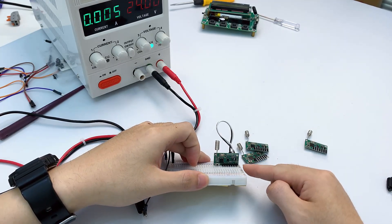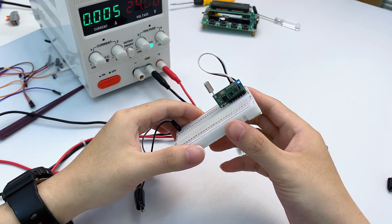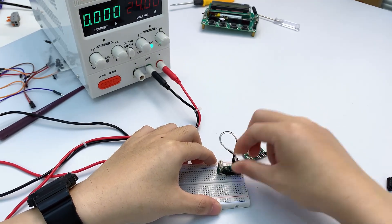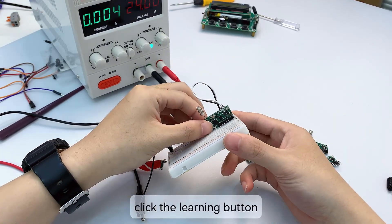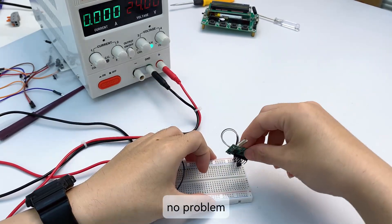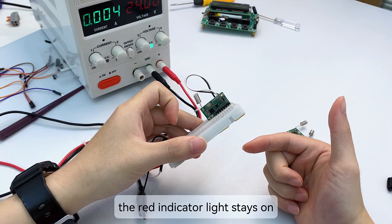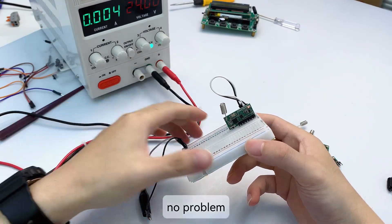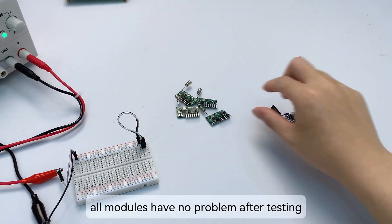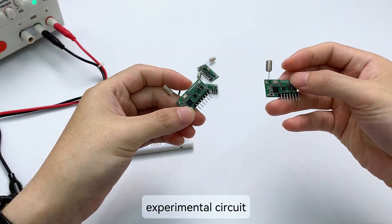Transmit mode: click the learning button — the blue indicator light flashes twice, no problem. Receive mode: click the learning button — the red indicator light flashes and then stays on, no problem. Receive mode again: click the learning button — the red indicator light stays on, no problem. All four modules sent by the factory passed testing. Choose one of the groups to build a minimum transceiver experimental circuit.